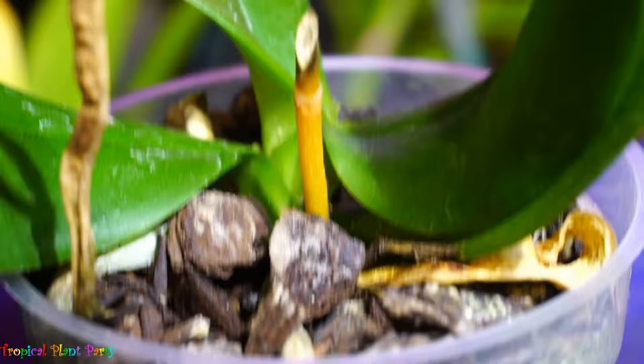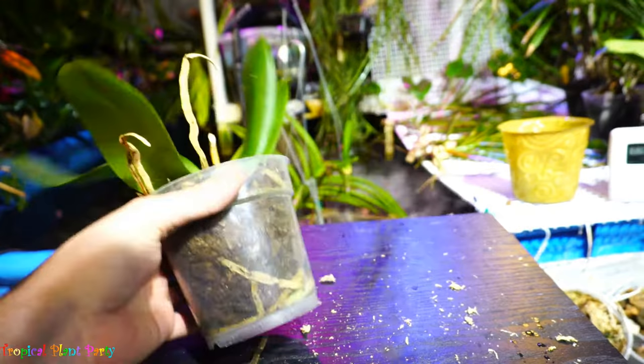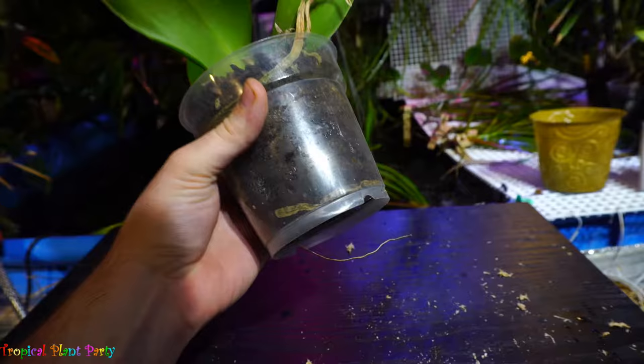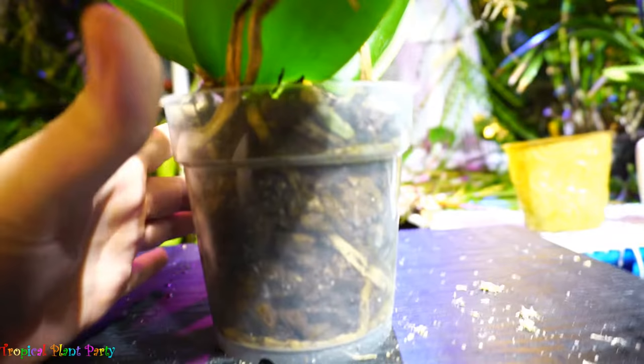Hello everyone! I got a new orchid — nothing special, nothing exciting, just a Phalaenopsis I picked up on clearance at a local nursery. It was only 75 cents, and I thought that's a pretty good deal. It's not really in bad shape; the growth is a little bit twisty, that's all right. It has some pretty big, nice roots in the pot, but the bark is broken down considerably, so it needs to be repotted quickly.